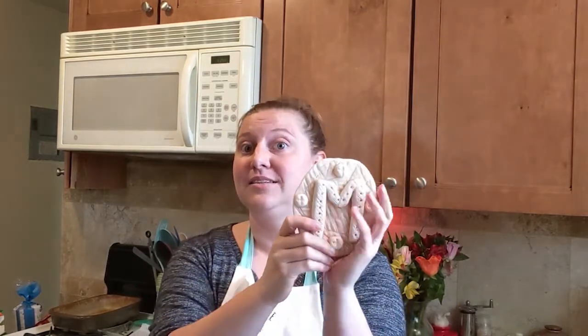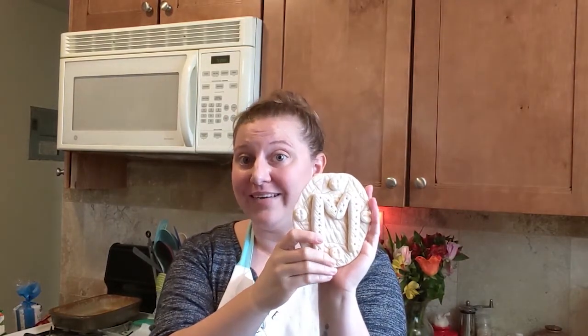Hi! Welcome to my kitchen! Today we're going to be making something called salt dough and we are going to be making a letter plaque similar to the one that I made. So you're gonna need some flour, salt, and some water. Let's get started!